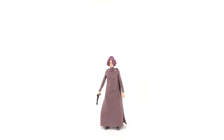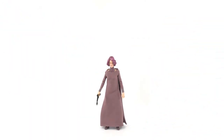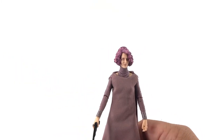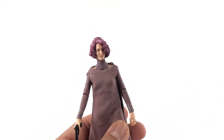Hey, welcome to another new creature review. This is Omar, how you doing today? We are checking out Star Wars The Black Series Vice Admiral Holdo. This is one of my most anticipated Black Series figures.